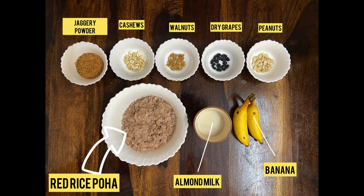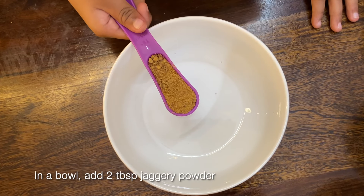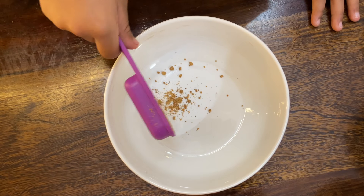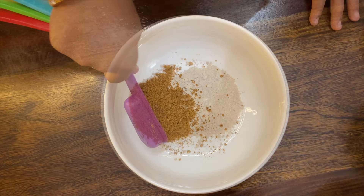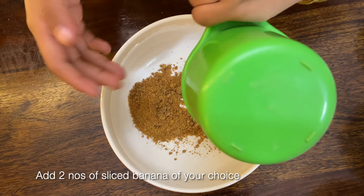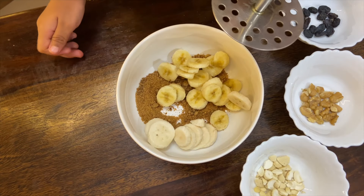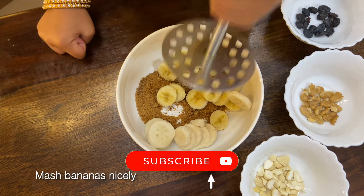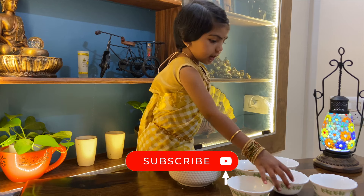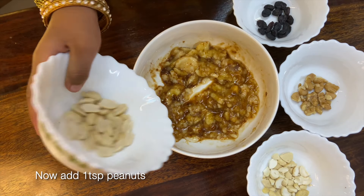Add 2 tablespoons jelly powder, add 2 sliced bananas, mash the bananas nicely, now add 1 teaspoon peanuts.